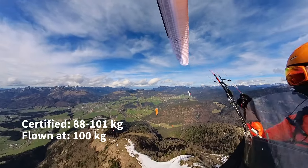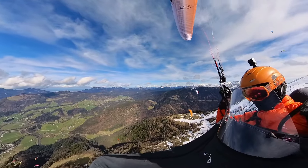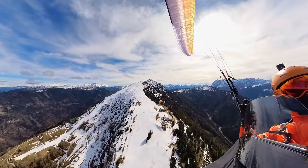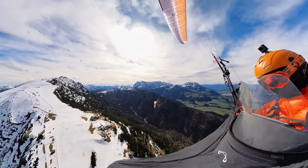I loaded the wing right at the top with 100 kilos. Please note, this is not an extensive test. This first impressions video represents my personal independent opinion. I haven't flown the first generation Miru, so I won't compare them.